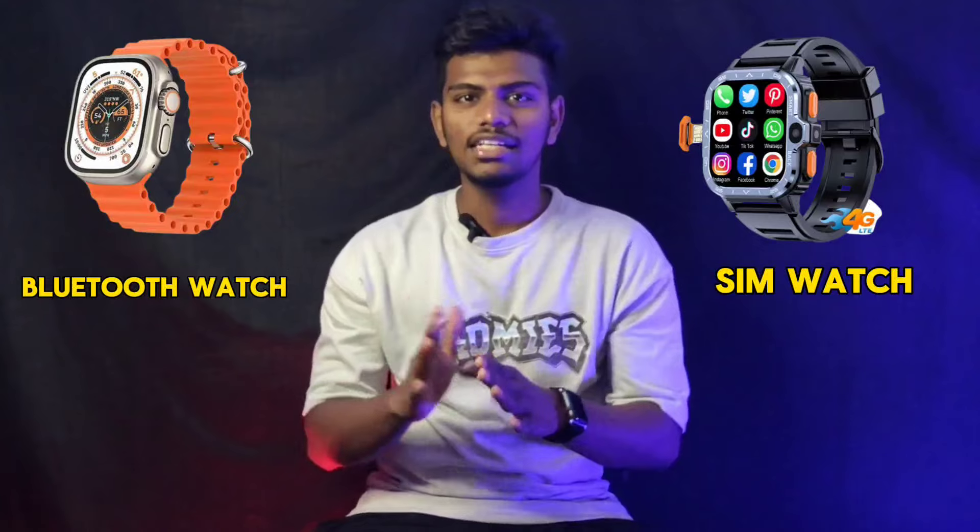There are two variants in the smartwatch. One is a Bluetooth model — when you use it in Bluetooth, this is a simple model. These two are the current models available.